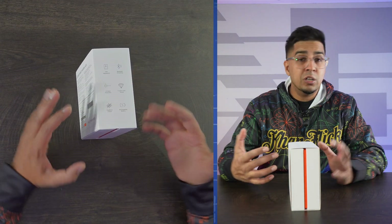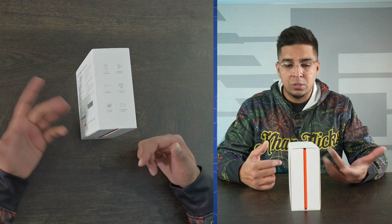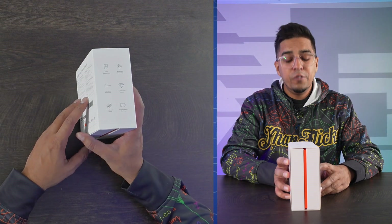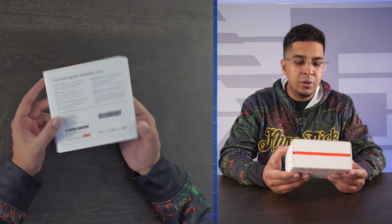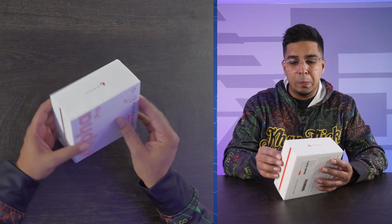This is the packaging — looks pretty cool. It has a blueprint of the actual item on the front. On the side it talks about the main features: app adjustment, Bluetooth streaming, crystal clear sound, AI noise reduction, feedback control, and a rechargeable battery. The back shows the different app integrations, and that is about it. Let's go ahead and open it up.